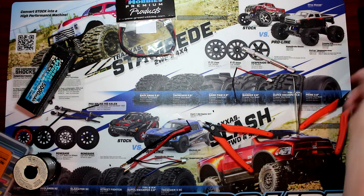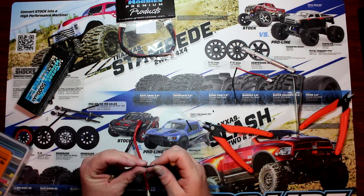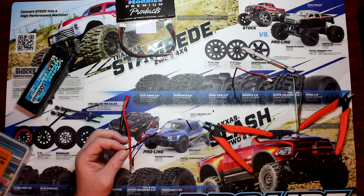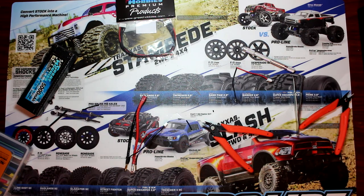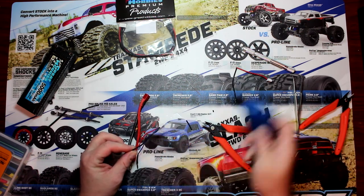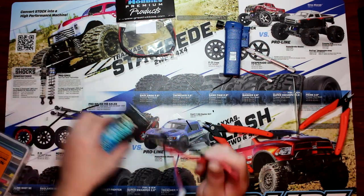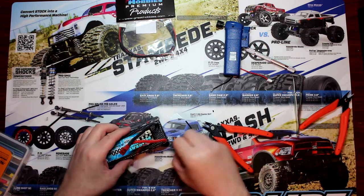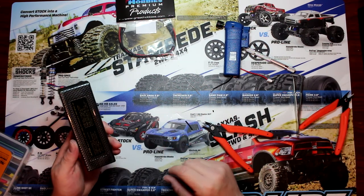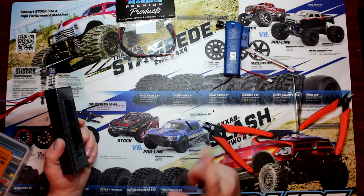Soldering iron, here we go. We're going to grab our shrink tube on top of it, and we're going to grab our lighter or torch — whatever you want to use — to shrink it down. And your charge lead is back in one piece and solid. We'll be able to plug back on our battery and charge it again. Now if you guys have any comments or questions, post down below — I'll be glad to answer. Don't forget to hit that like button if you did like it, and don't forget to subscribe. Thanks!